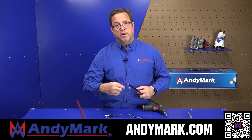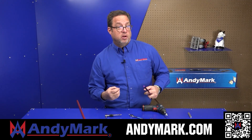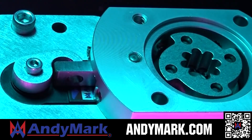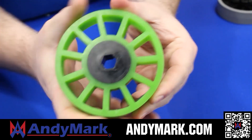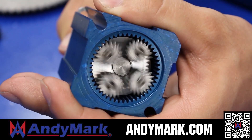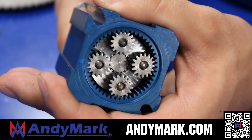Andymark provides superior service with the reliability that teams expect. Check out their sport gearbox and ratchet sport options, their tried-and-true compliant wheels used by teams all over the world. From mechanical and electrical products to tools and hardware, head on over to Andymark.com for your one-stop shop of high-quality and affordable solutions.